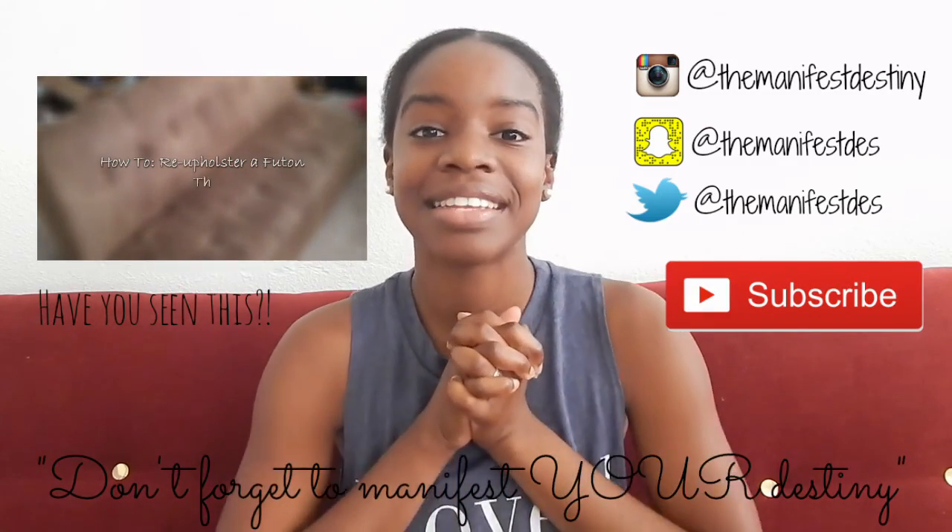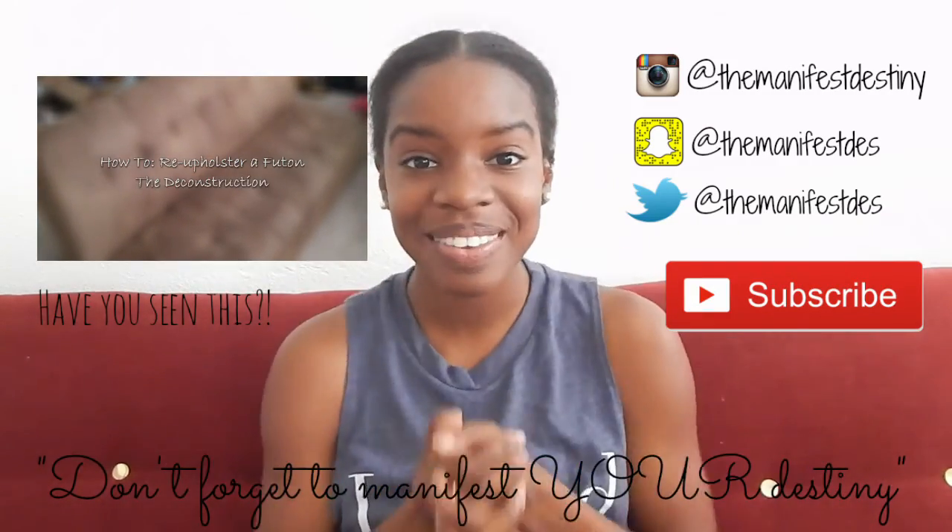Don't be afraid to try to reupholster something, to DIY something. I appreciate you for watching — thumbs up this video if it helps you or even just inspires you to make something. You don't have to do a futon, but if it inspires you, thumbs up, share with your friends, stay tuned for more, and I'll see you in the next one.